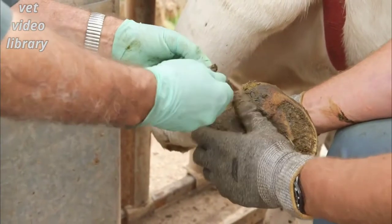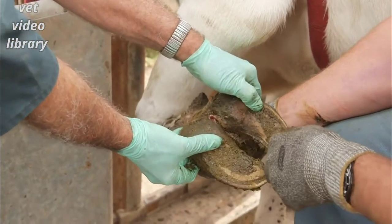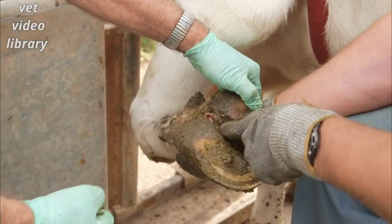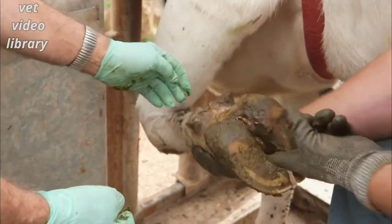Make sure that there's not a stone still jammed up in this crack. Foot rot is simple to treat if attended to quickly. It's important to clean out this interdigital space and remove any core of the dead tissue first.